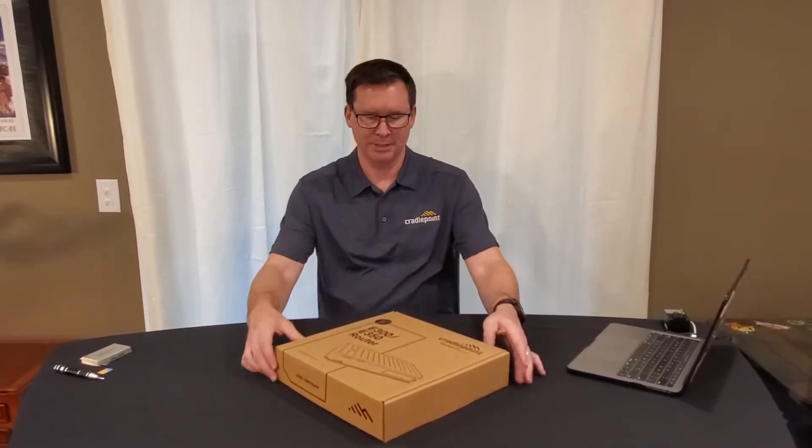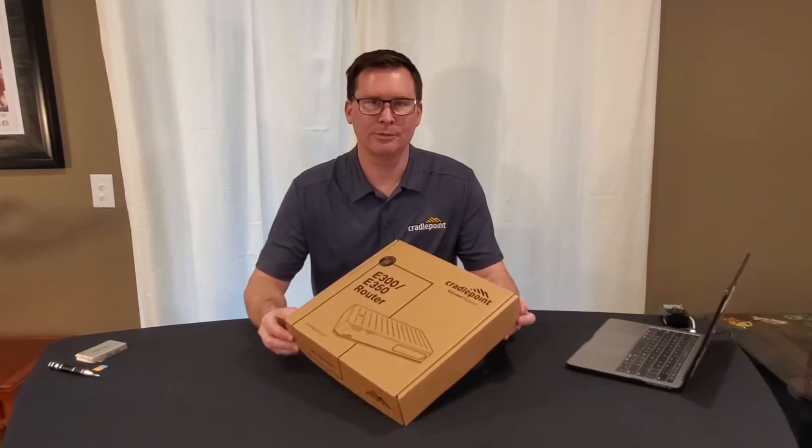Hi, I'm Mike with Cradlepoint. I'm a Carrier Development Manager and I work specifically with AT&T, and today we are here to unbox this E300 router.